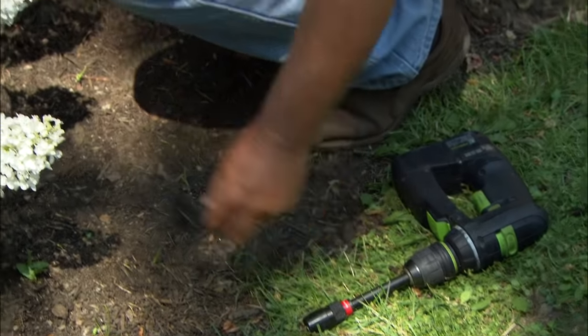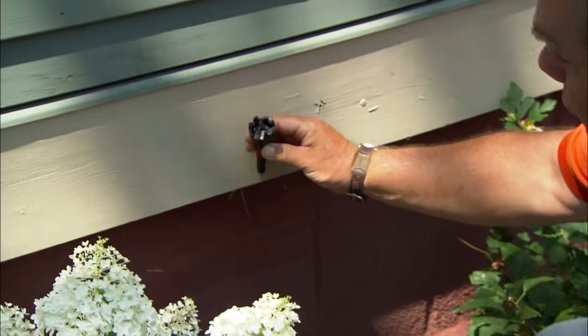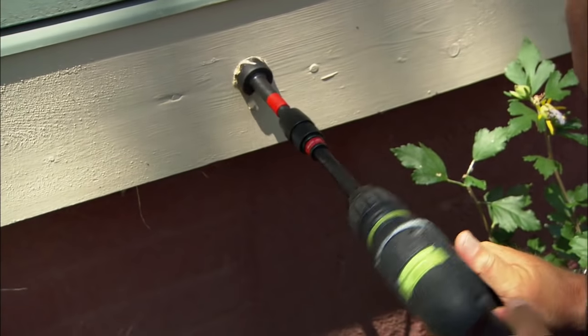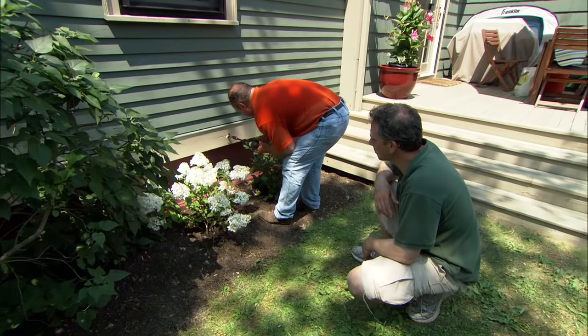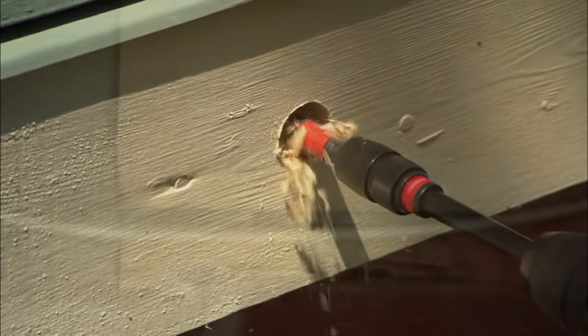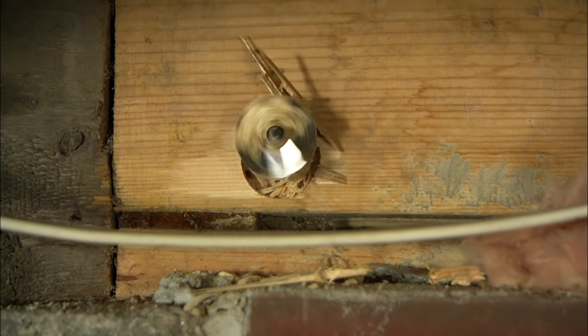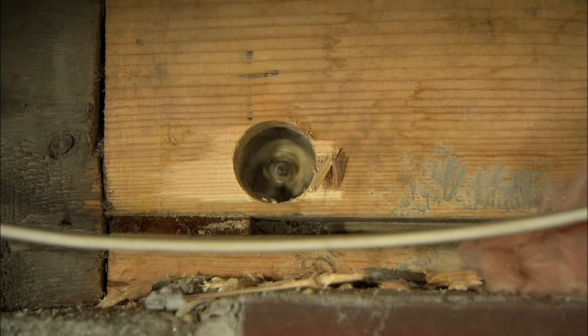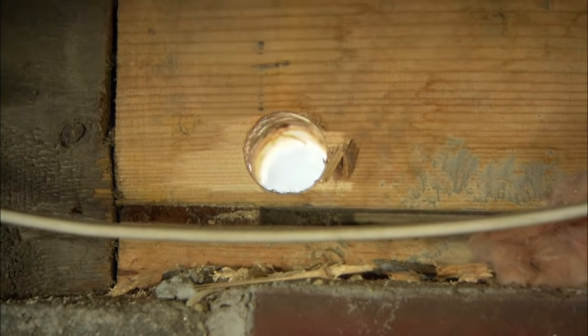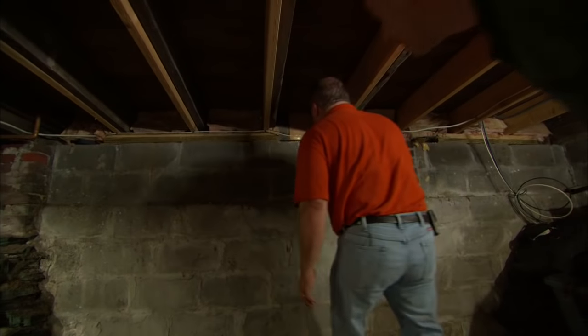Now it's time to drill the correct size hole. For that, we're using a 1⅜ self-feeding wood bit right here. I also need an extension because we have to go through a fair amount of wood here. There's a perfect hole right where we want it to be.